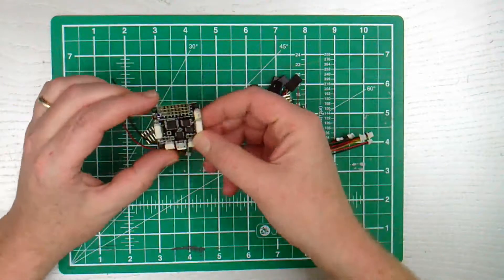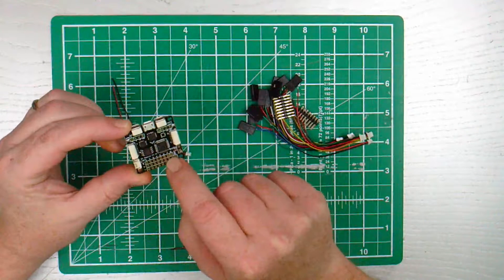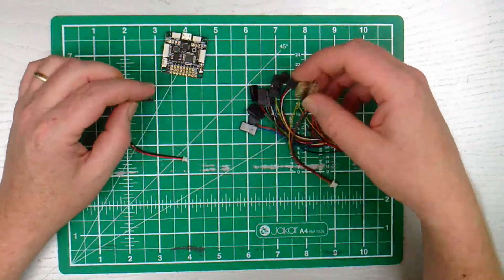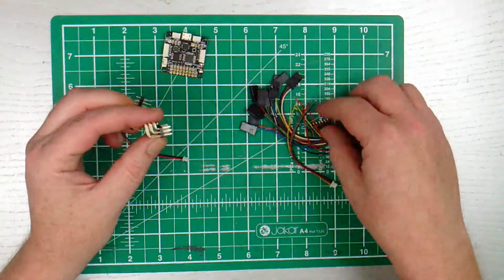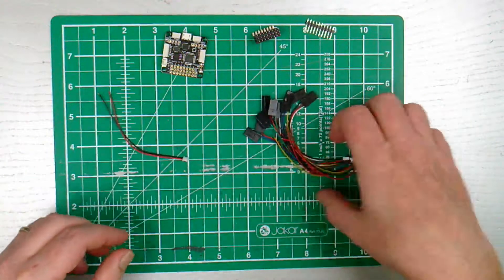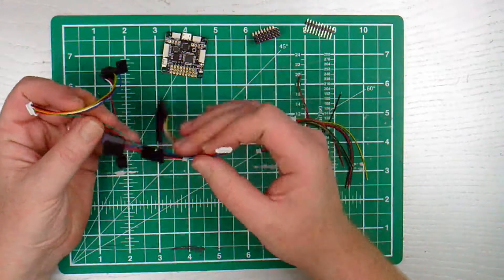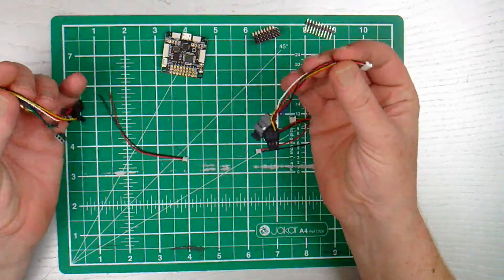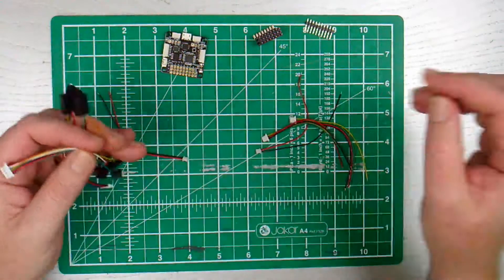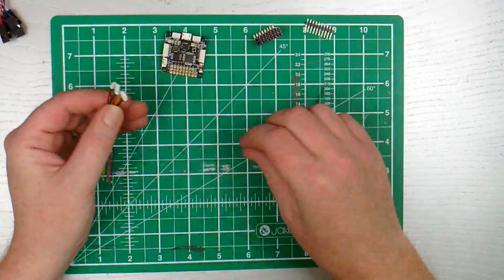So we have the FC, the flight controller. There's a buzzer, UR2 and 3 - whatever that is. We have all these different pins; I don't know if we need them. And all these wires - to be quite honest, if I did use all these, I wouldn't even know where to begin with them. They connect into one side, but where do their ends go? I don't know. That is the honest truth. A little diagram would have helped, showing what's what and what everything is for.